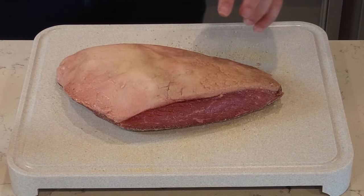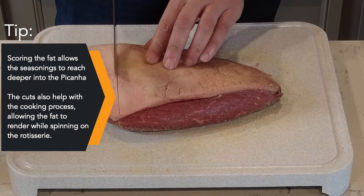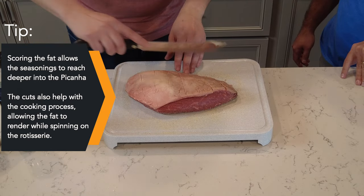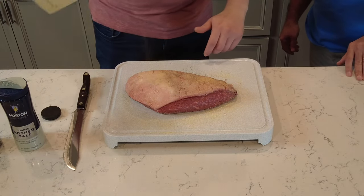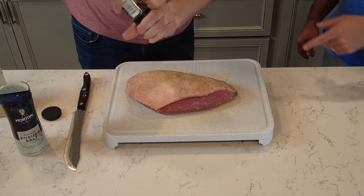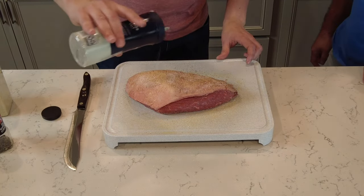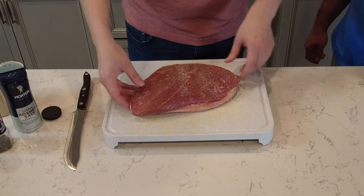Now I'm going to flip it over and score the fat cap. Then we'll add some garlic powder. Remember, we're going to season both sides here.